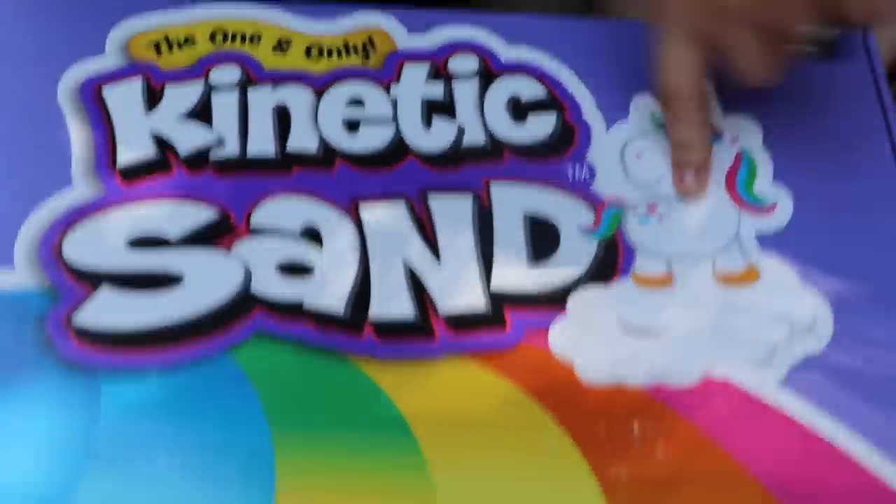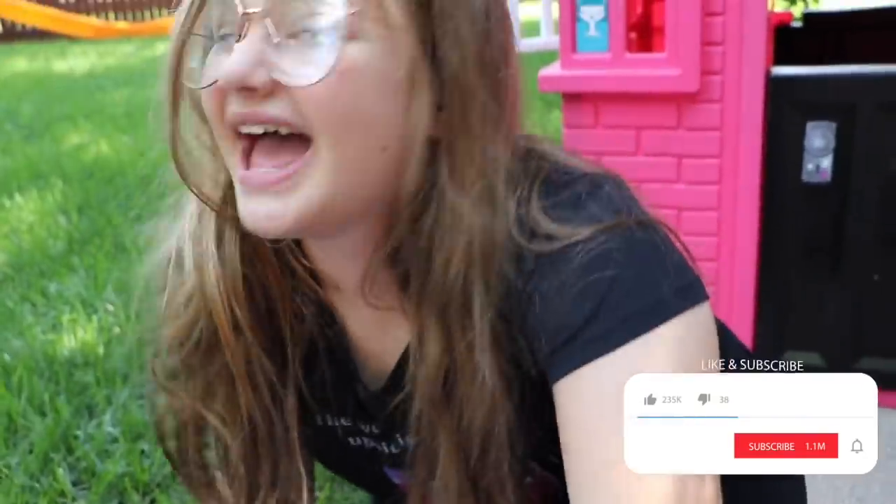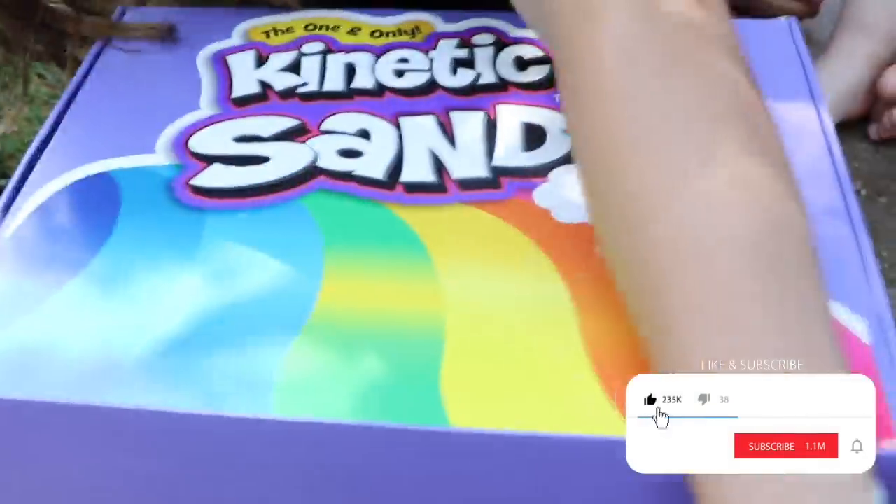Caleb's over here already trying to make mud pies! Alright, so here's this cool box. Look at this, you guys! So I'm betting there's going to be some rainbow kinetic sand in there. What do you guys think? If you think there's going to be rainbow kinetic sand, give this video a thumbs up!